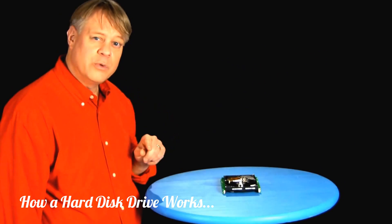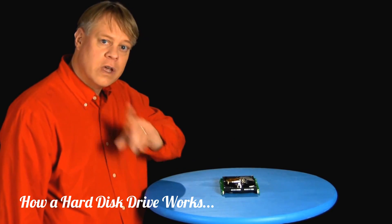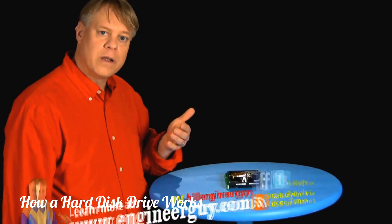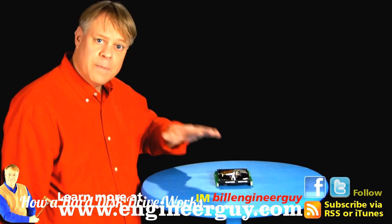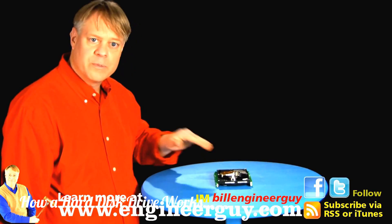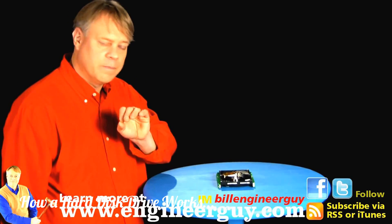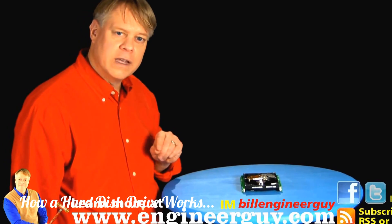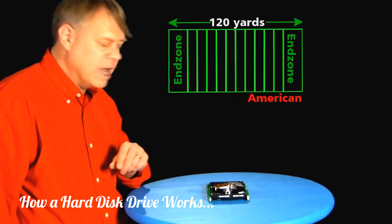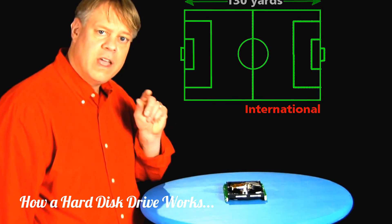Because the head is so close to the disk surface, any stray particles could damage the disk, resulting in data loss. So engineers place a recirculating filter in the airflow to remove small particles scraped off the platter. To keep the head flying at the right height, the platter is made incredibly smooth — typically a surface roughness of about one nanometer. To give you an idea of how smooth that is, imagine this section enlarged until it's as long as a football field; the average bump on the surface would be about three hundredths of an inch.